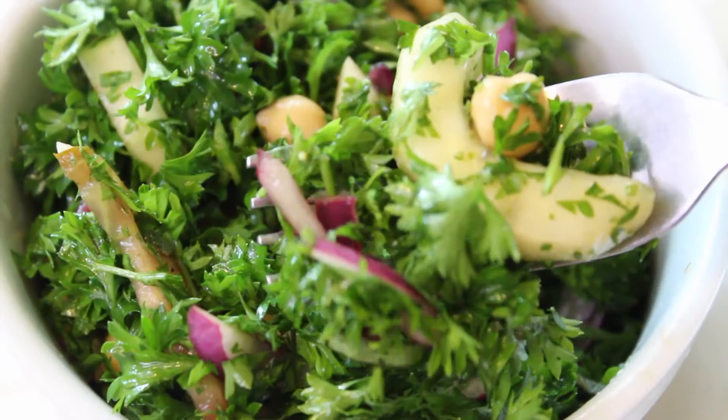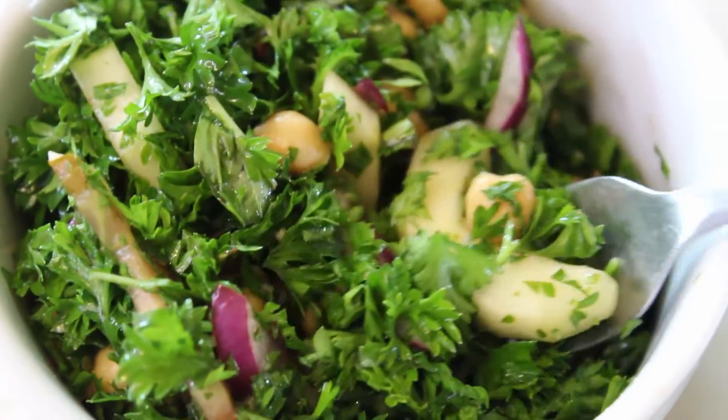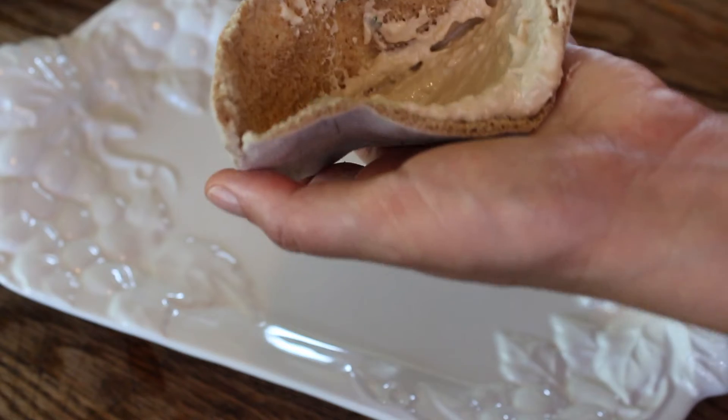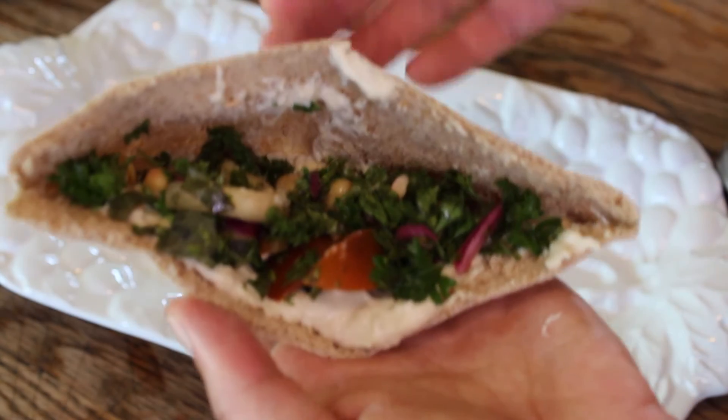And there you go — look how beautiful it is! You can eat it plain just like that as a side dish or a big salad, or you can get yourself a falafel mix. This stuff is incredible — you can find it in the Middle Eastern section of your grocery store.